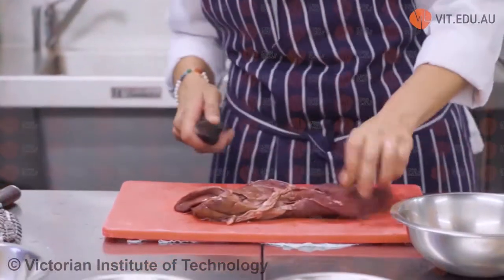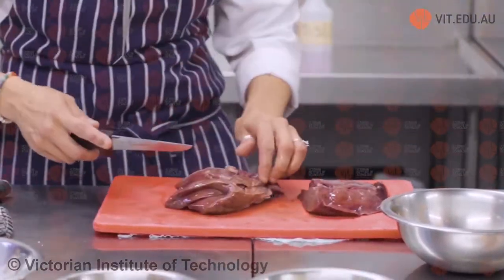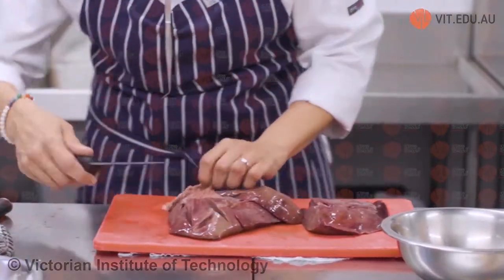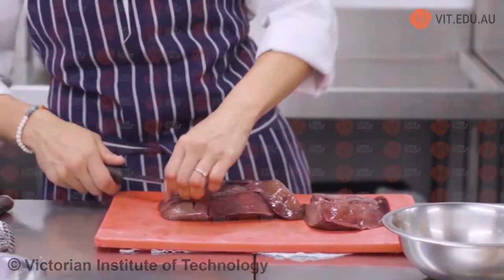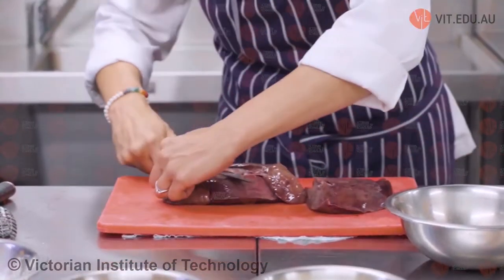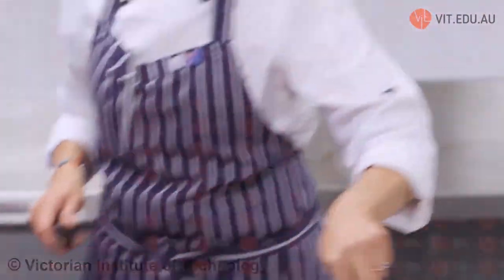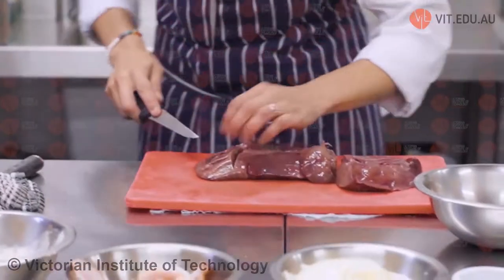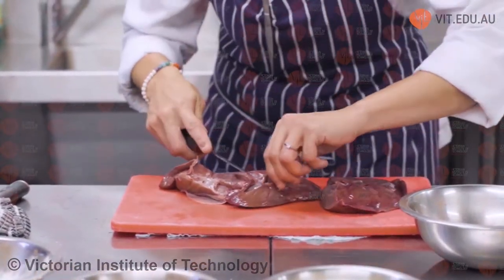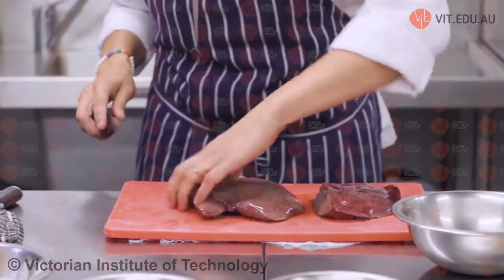We won't need all of this liver today — my butcher gave me a huge piece. To clean the liver, put your knife underneath that skin at a small angle facing upwards and cut it away. That part is inedible, so we pick it all out with our knife and clean it out. You cannot serve it, so all of that would be cleaned.